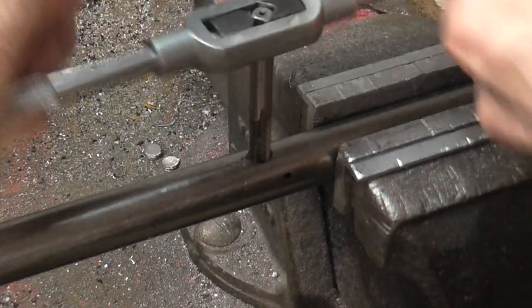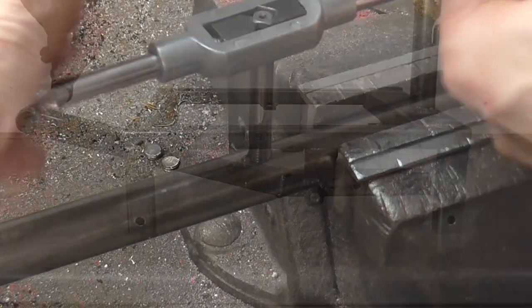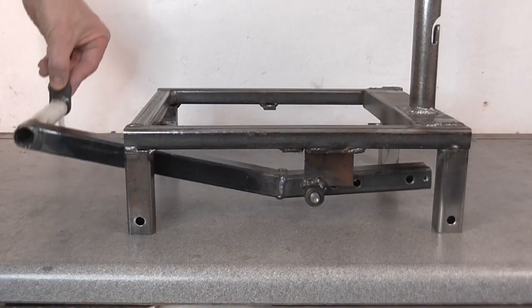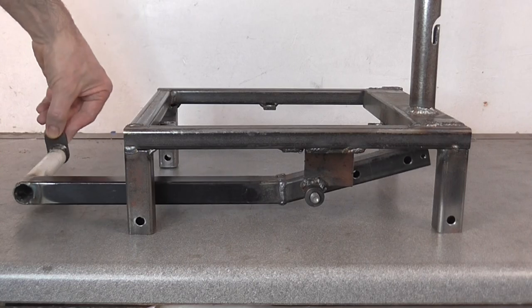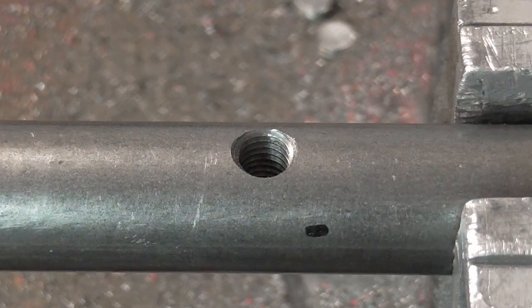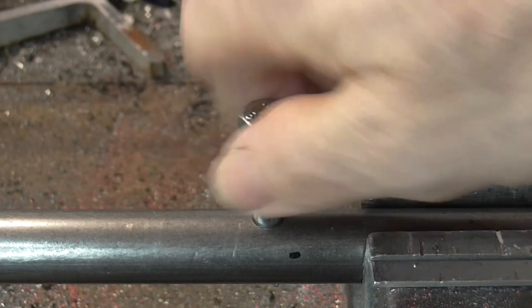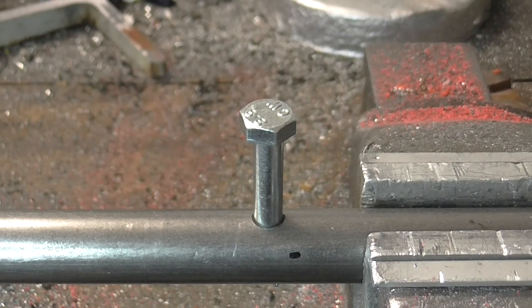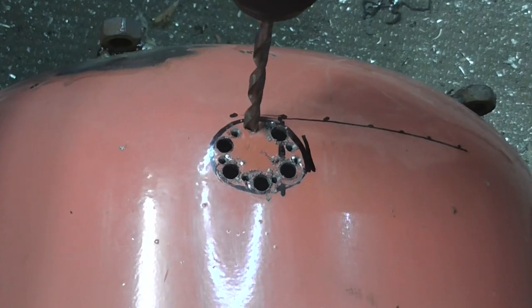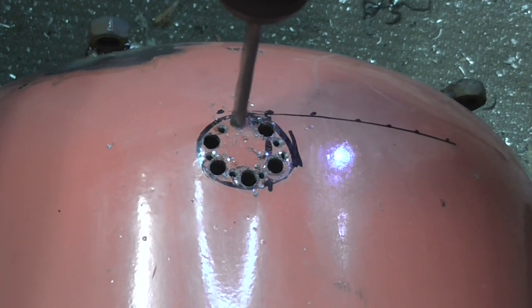This steel rod will attach to the lid and fit inside the tube on the frame. When the pedal is pressed it will lift the rod and the lid. This bolt will slide in the slot in the tube. This hole in the base will be for the gas burner.